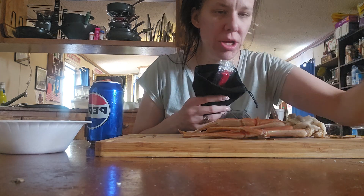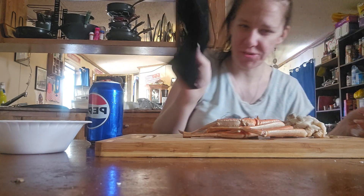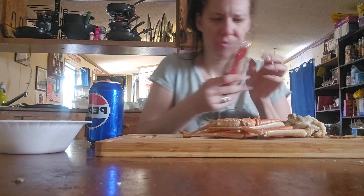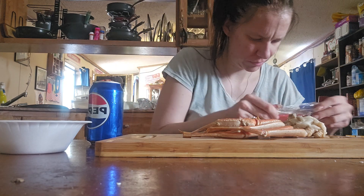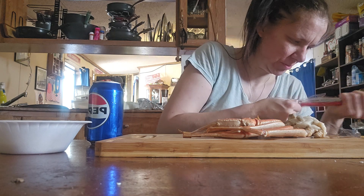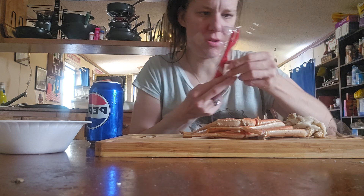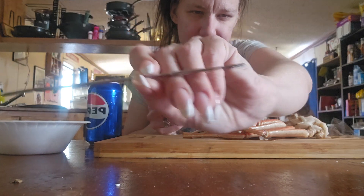Honestly, I could try using this out, but it came with this, and it came in a nice bag. So I have all of it right here. There's this, like a little fork.